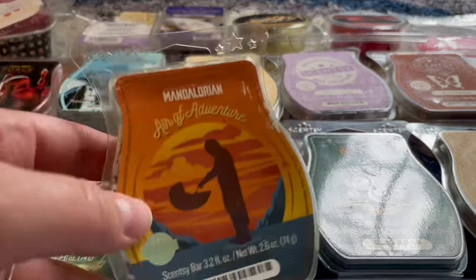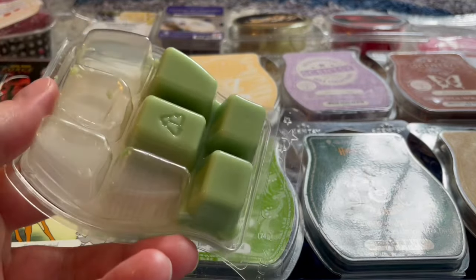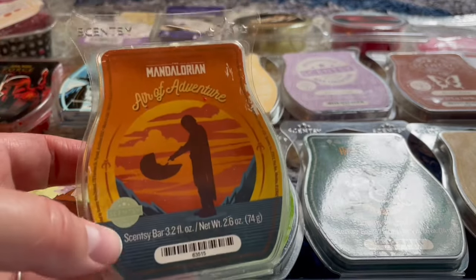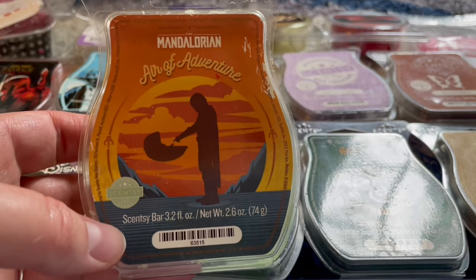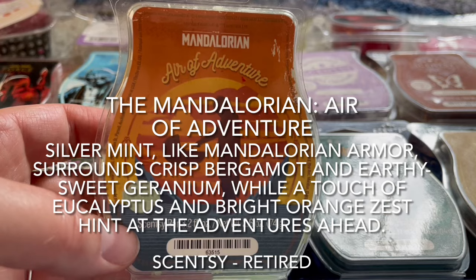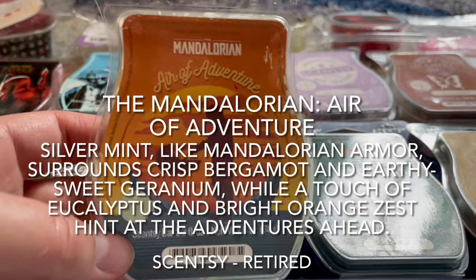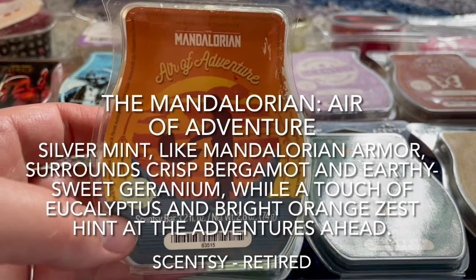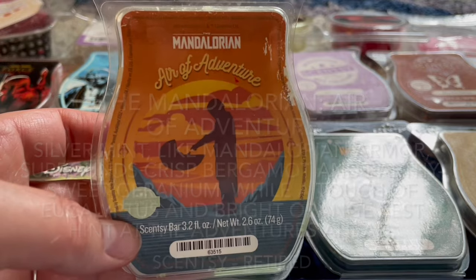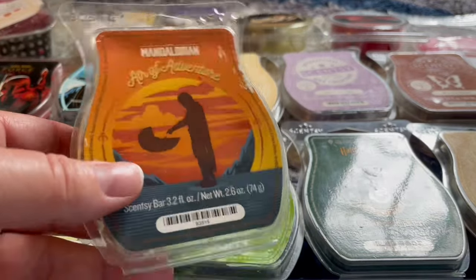For the rest of the Scentsy bars, I did Mandalorian Age of Adventure in the bathroom — an older flat-bottom bar my sister gave me. I've warmed it a few times now, one cube at a time, and I'm always disappointed because it just doesn't perform. It smells great in the scent pack and on cold, but when I warm it I don't get anything. I'm not sure if it's a light bar or if it's lost scent being older. It's a bummer.